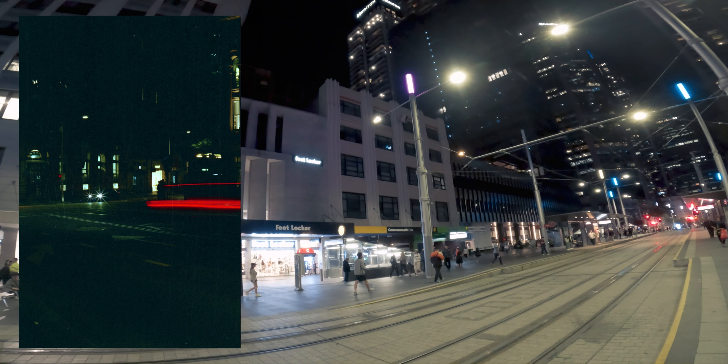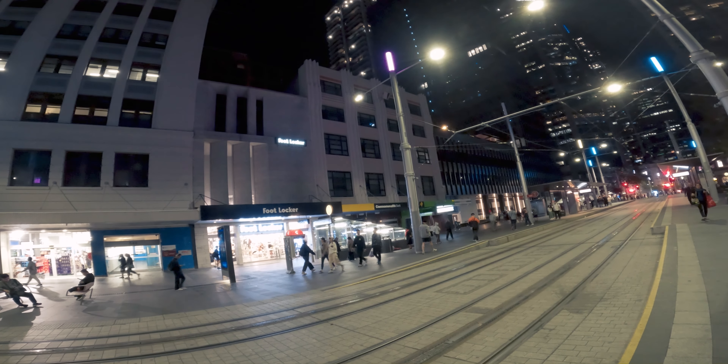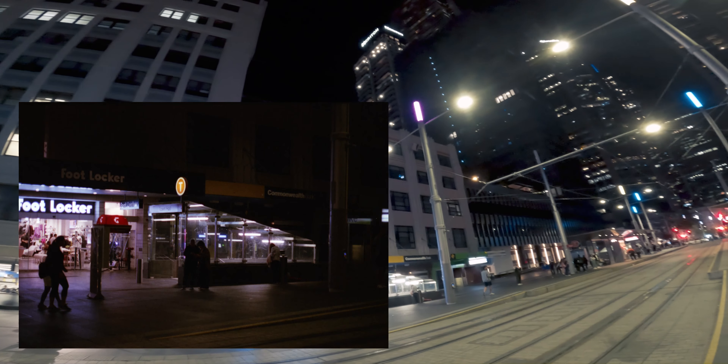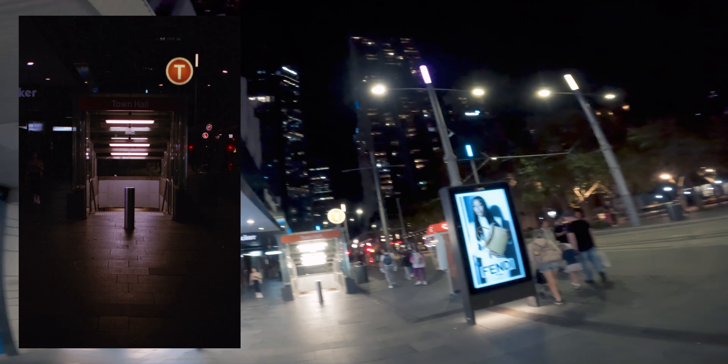I'm going to try and overexpose this as much as I can. I want the lights from the train stop to sort of loom out. Try again without those people — just the two people in front of it. Let's see if we can get something front on. Let's see if we can rest on this bin and maybe get a long exposure. Two minutes into the next train. That's not too bad. I've got eight shots left.